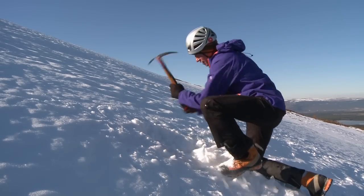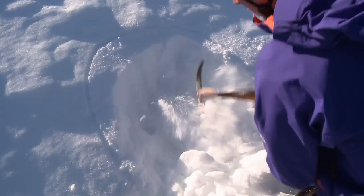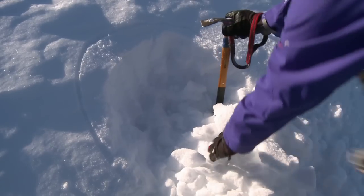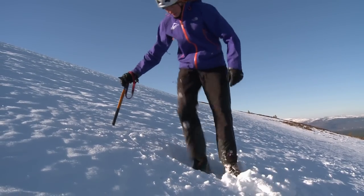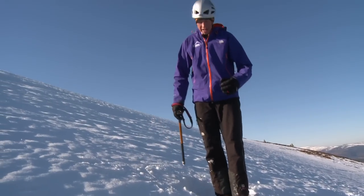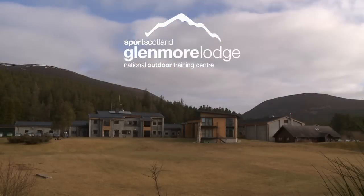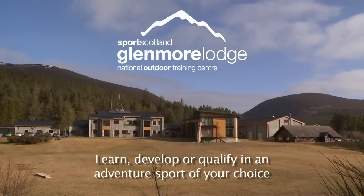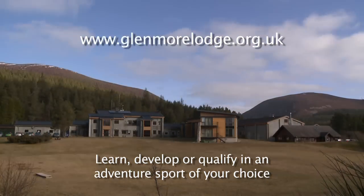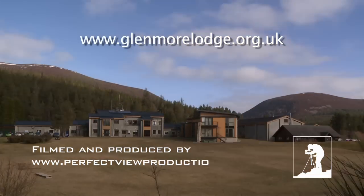You just want to create something that's big enough and flat enough that you can happily step into and feel nice and safe on. Now I'm in a nice flat stance on a reasonably steep slope — much better!